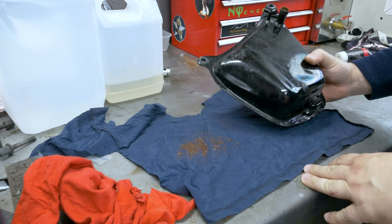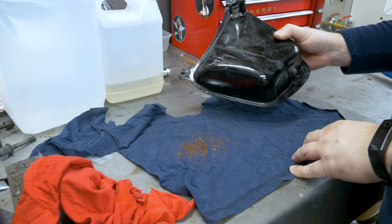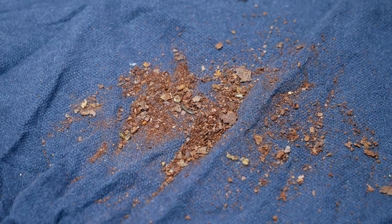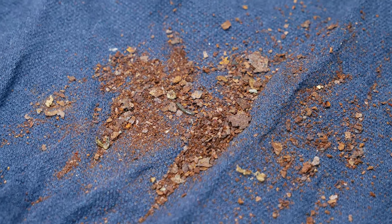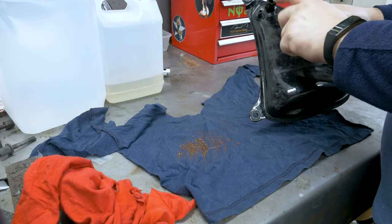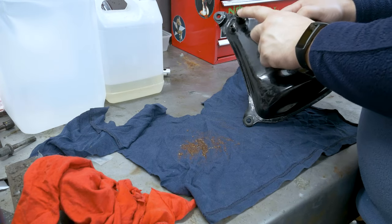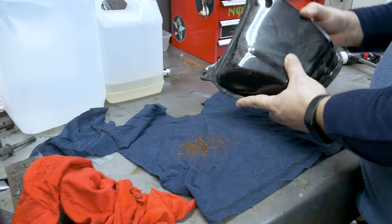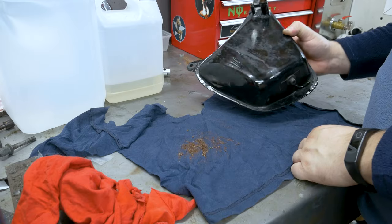Okay guys, like the intro said we are going to clean this tank out. It's very rusty inside — as you can see, these are the flakes that came out from the tank. I'm gonna put up a short video about looking inside with the endoscope camera. I couldn't get around this corner unfortunately, because of the shape of the tank I couldn't get inside, so that's a bit of a shame.